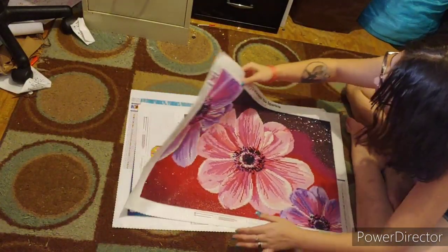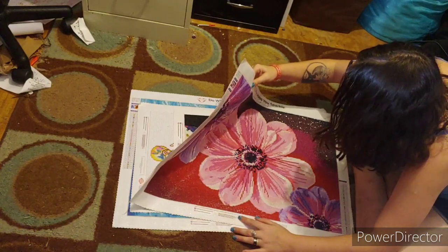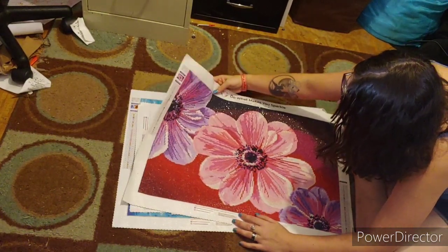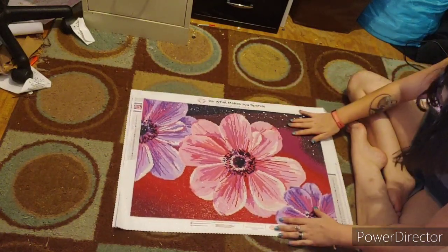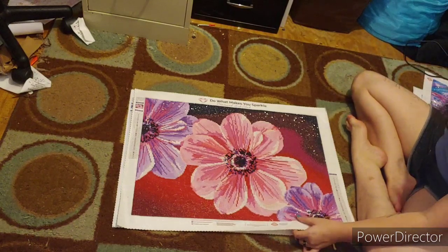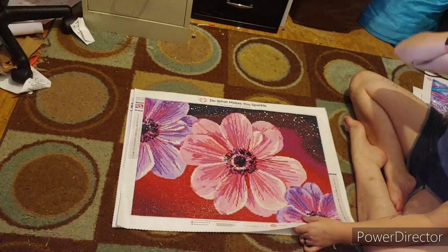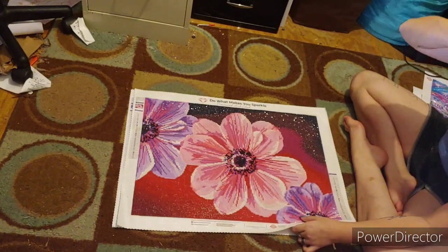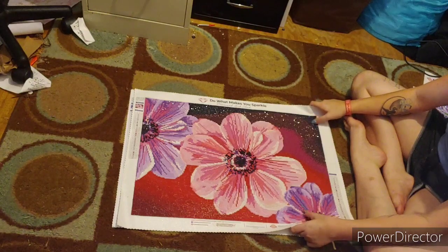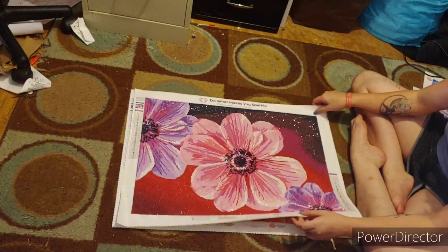This is 'Floral Delight.' It is a 60 by 42. It has 27 colors. It is a round and it has beads in it. I was supposed to give this to a friend for Christmas and I never got the chance to frame it and give it to her. It's beautiful - I love the colors on this one.